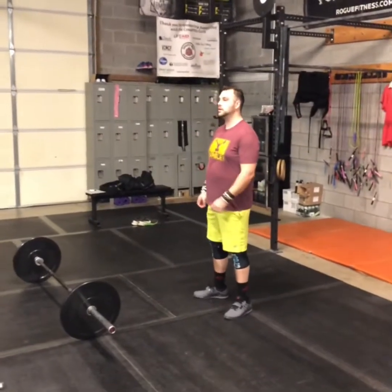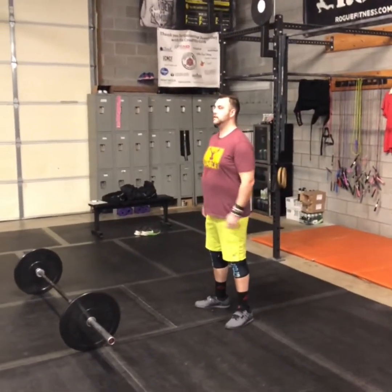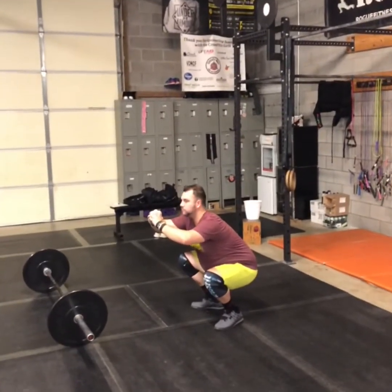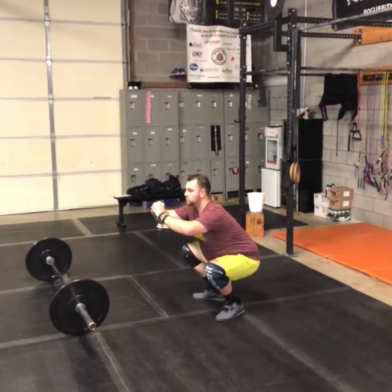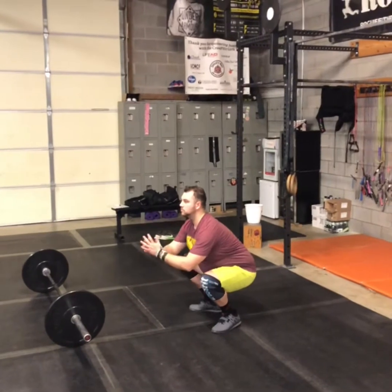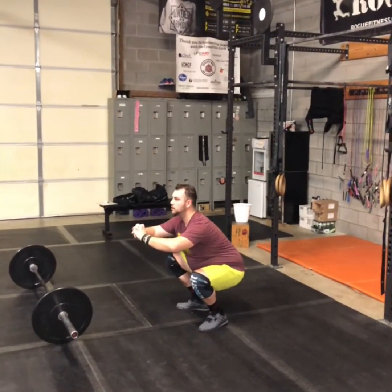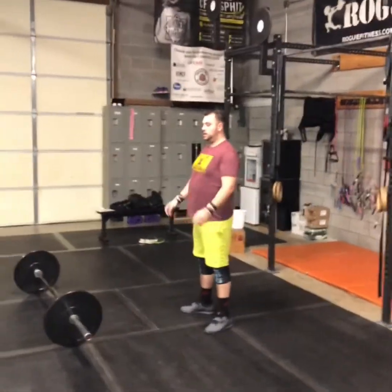For your air squat hold, we're accumulating two minutes in that bottom position. I want you to be engaged — we're not bottomed out and completely disengaged, but we're below parallel, keeping the chest up as high as possible. Stand and take breaks as you need to, but we're trying to accumulate a total of two minutes.